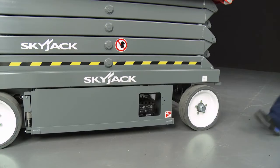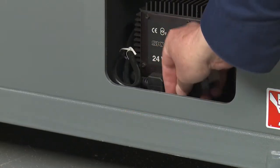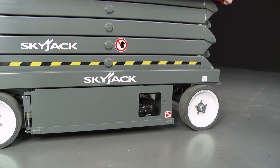The battery charger, located on the side of the swing-out tray of the machine, automatically adjusts to the supply voltage and when the batteries are at full capacity, switches off the power.